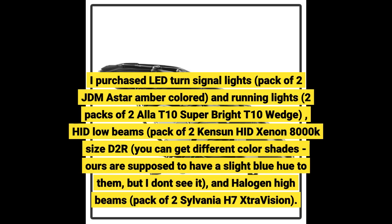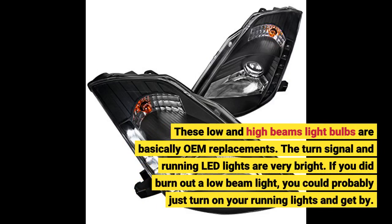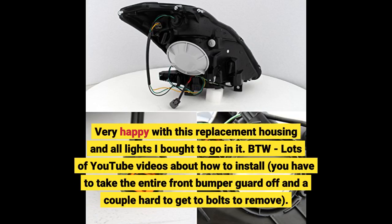You can get different color shades; ours are supposed to have a slight blue hue to them, but I don't notice it. These low and high beam bulbs are basically OEM replacements. The turn signal and running LED lights are very bright. If you did burn out a low beam light, you could probably just turn on your running lights and get by.